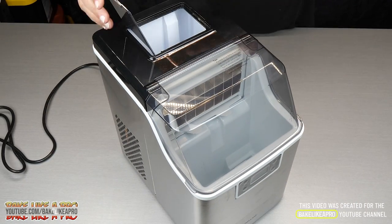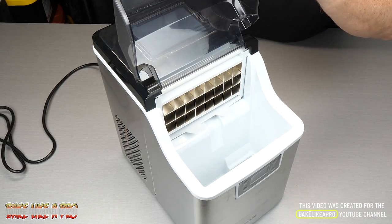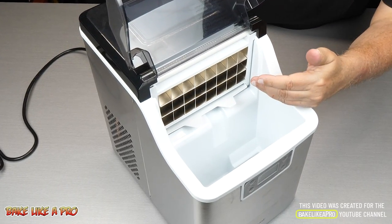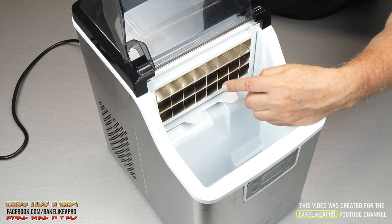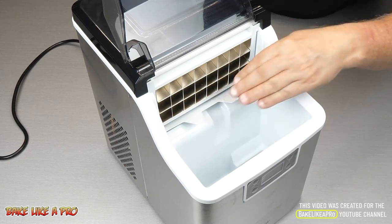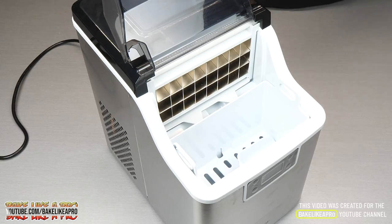So we're going to add our water into the water reservoir and once the machine is going, automatically it will create our ice cubes. You can see a nice size of ice cube is going to be created in this area and then it will just drop into our little basket — all automatically. Really, really nice.